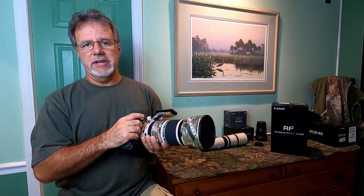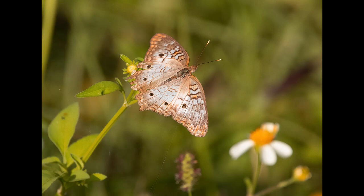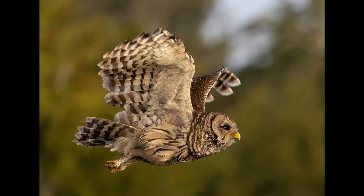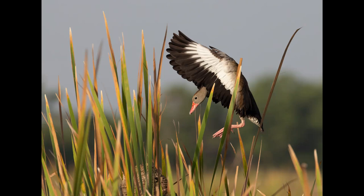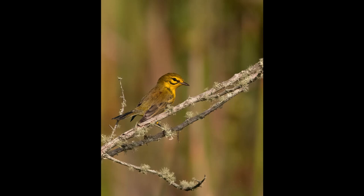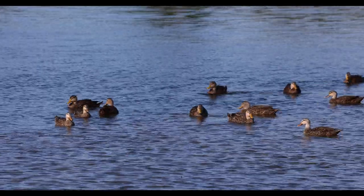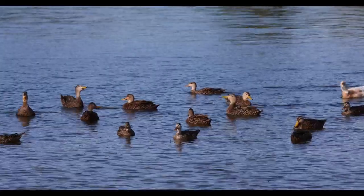We're going to scroll through some pictures in the video. It's not the greatest way to look at detail and sharpness, so I'm going to put a link in the description where you can look at the images in a more critical fashion. Some of these are of birds, some are of other things — just playing around with the lens, trying to see what it could do. I'll also have some video clips down below, because shooting video handheld — all of these images were taken handheld — and the video clips were taken handheld as well.